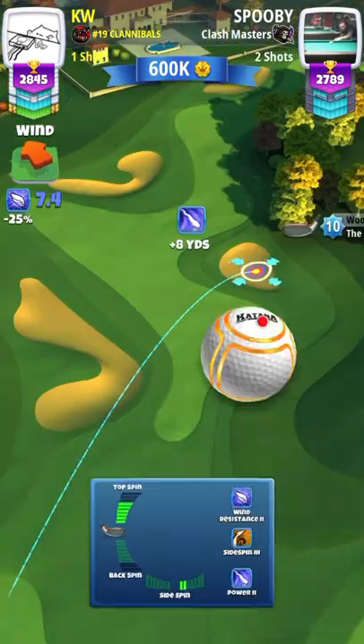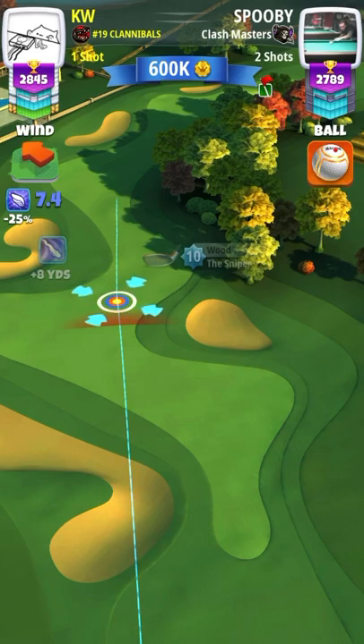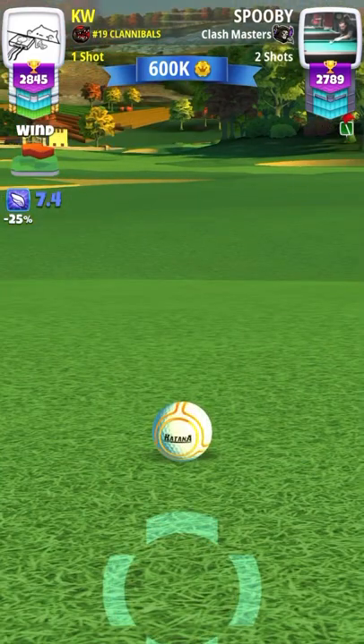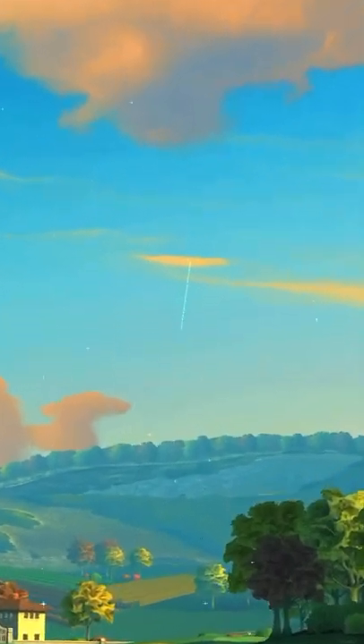For the second shot I use a one to one adjustment, or one wind per ring. Pretty much eyeball it, and you want to use full topspin. I always use three right spin — I don't know why, I just always have, and it always comes in nicely with full top, three right, and a one to one adjustment.